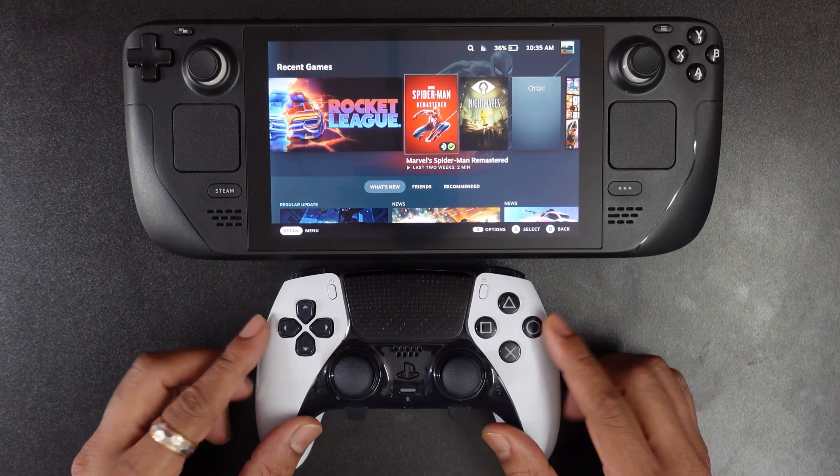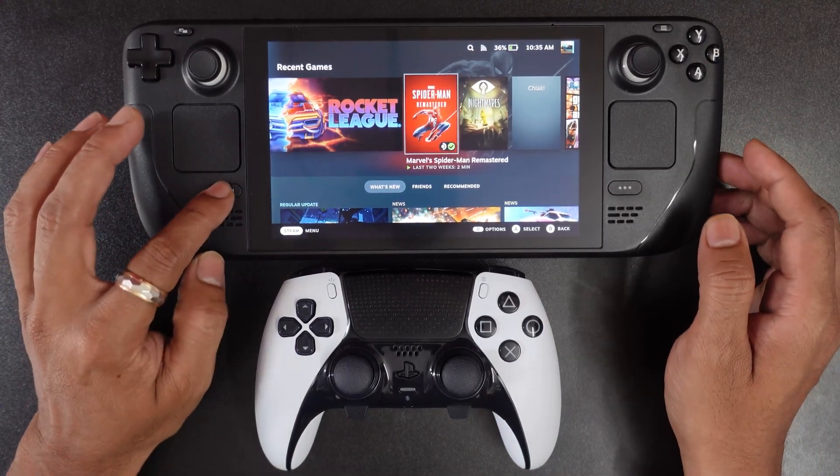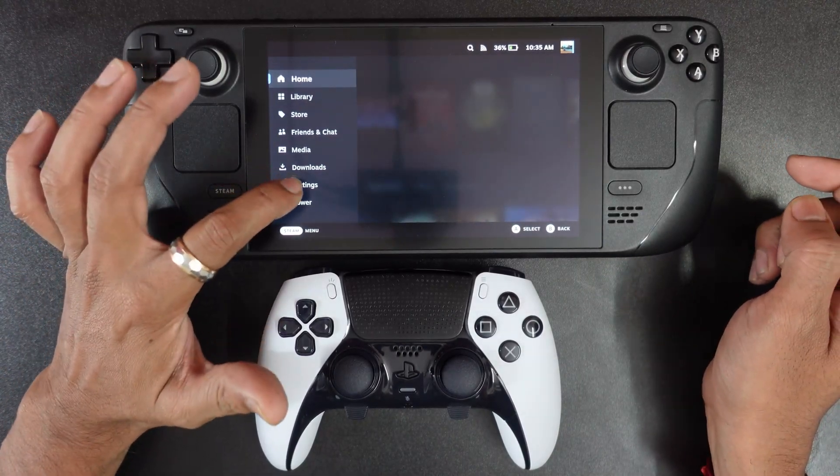Hello guys, in this video I am just going to connect this Edge controller to Steam Deck. So for that you need to go to the settings — go to Steam menu and here we need to go to settings.